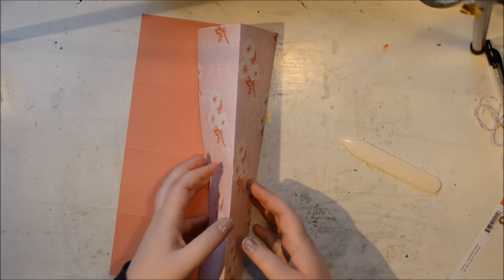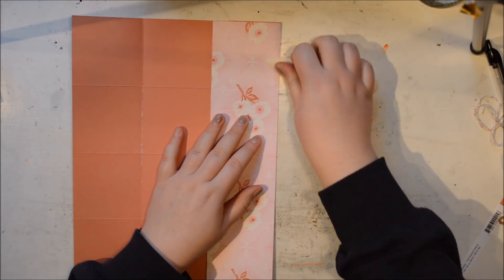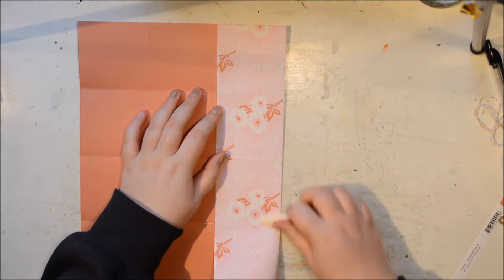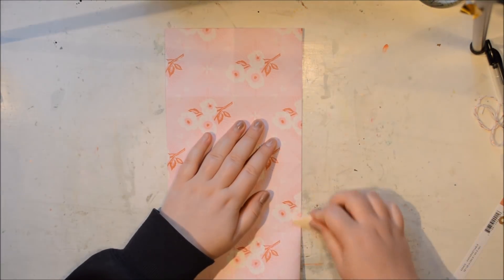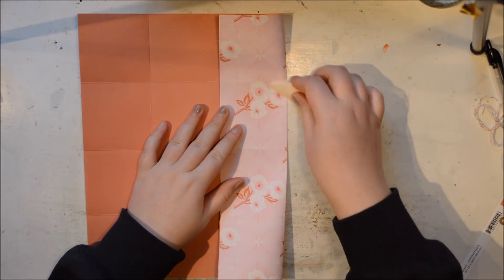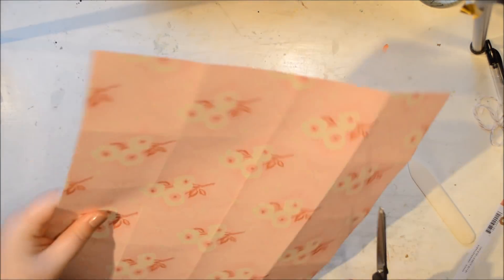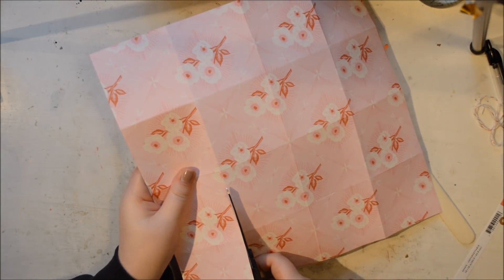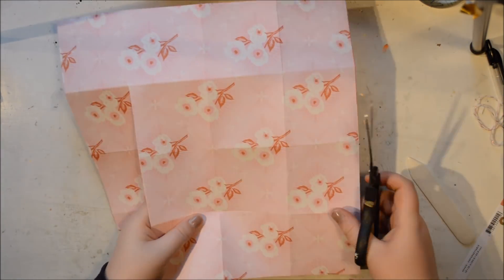The paper I'm using is one of those exclusive papers by Scrapbook.com, the Flourish collection by Maggie Holmes. When you make this album, I used to make it out of cardstock and cut little three by three pattern pieces to put on top, but you can make it from patterned paper too. What's best to use is a pattern that doesn't have an orientation, though this one obviously does — I'll show you how to work with that.